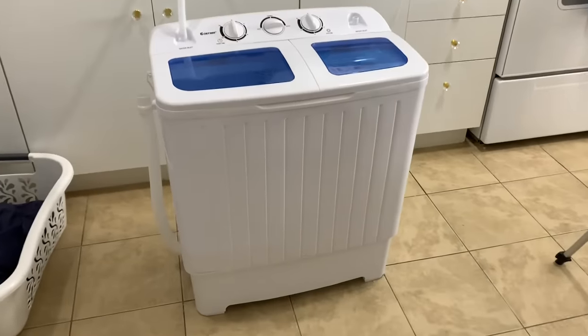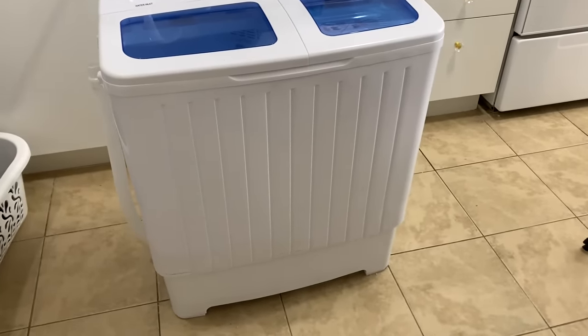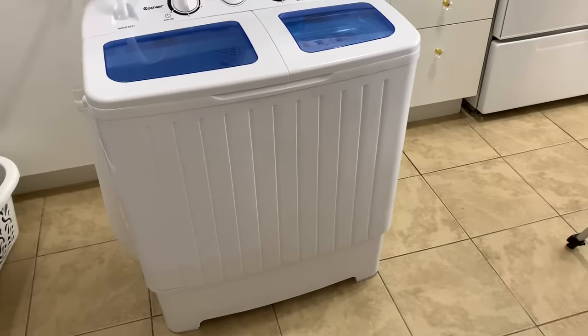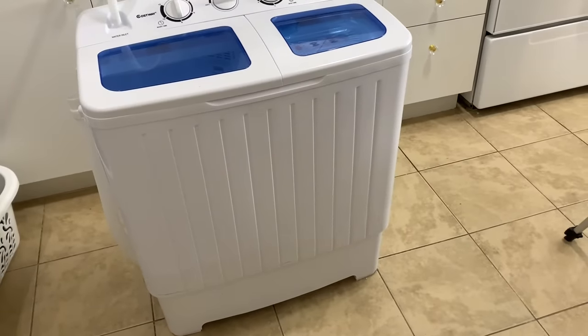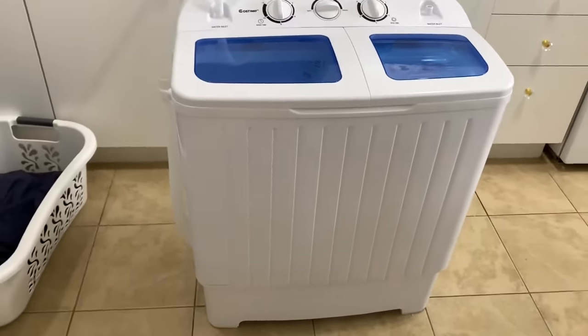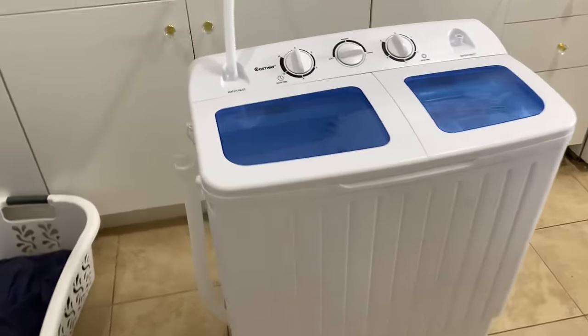Okay guys, so here it is — this is a compact twin tub washer and spin dryer. The washing machine will hold about 17 pounds of clothing. If you don't know what that means, I will show you that a little later in the video. This is perfect for apartments, dorms, as well as camping.